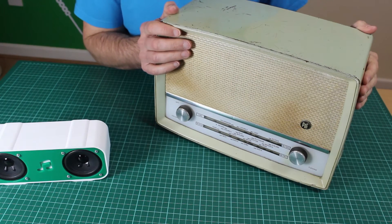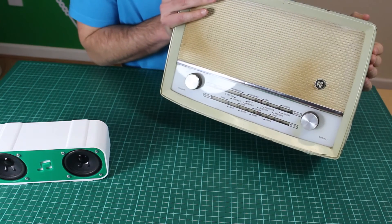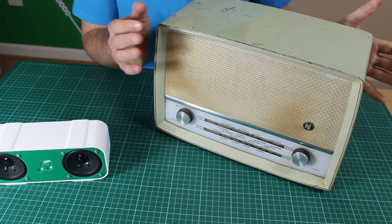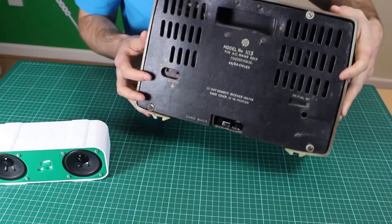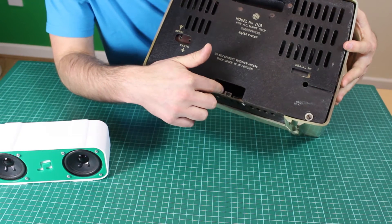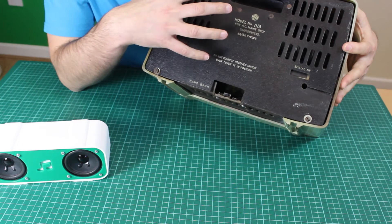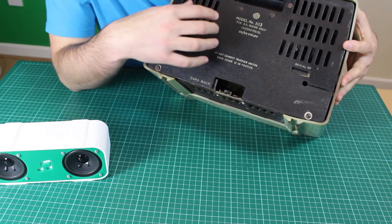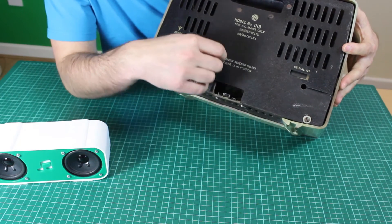In this example we've taken an old product and repurposed it — this is a very old radio which we think looks quite cool. We've made a hole at the back, mounted the Bluetooth kit inside, and connected it through to the speakers already in the enclosure. We can easily access the power switch, the LED, and the USB connection.